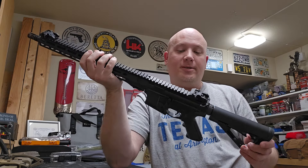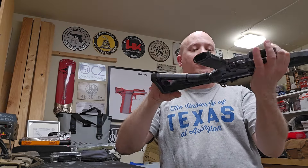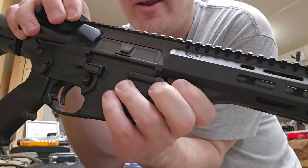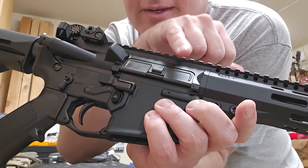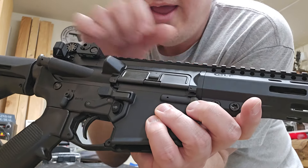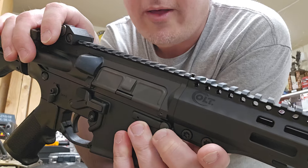The upper receiver is a little bit different as well — it's also forged. We do have the keyhole-marked forging, but as you can see, the front of the upper receiver is different. This is definitely not mil-spec — it's designed to go with this handguard, and it mates up there pretty darn nice. You can see the Colt mark on the handguard.